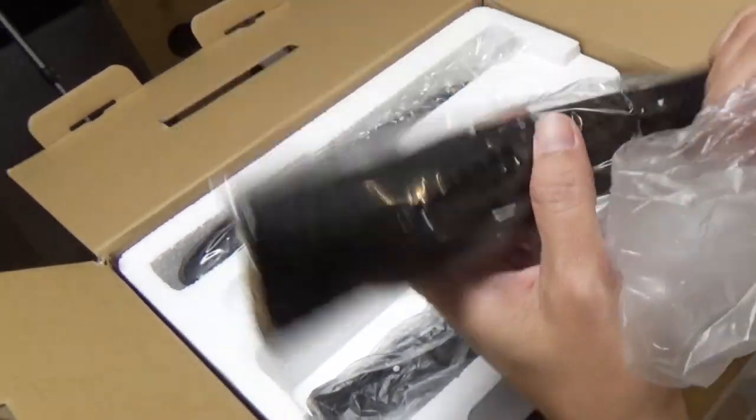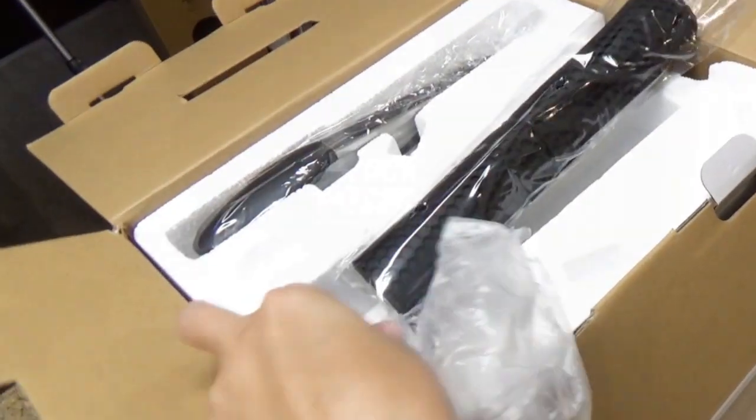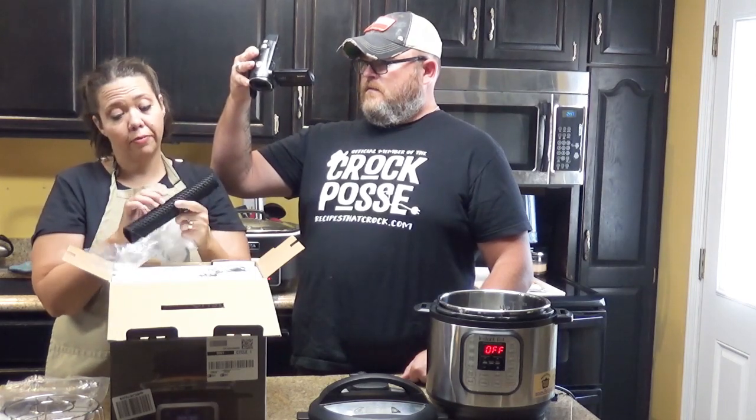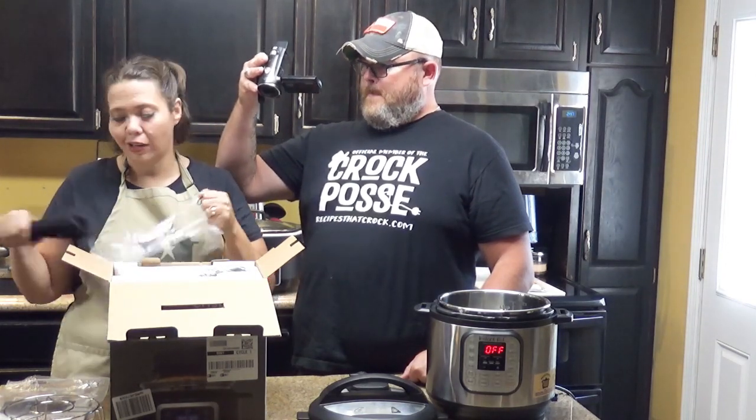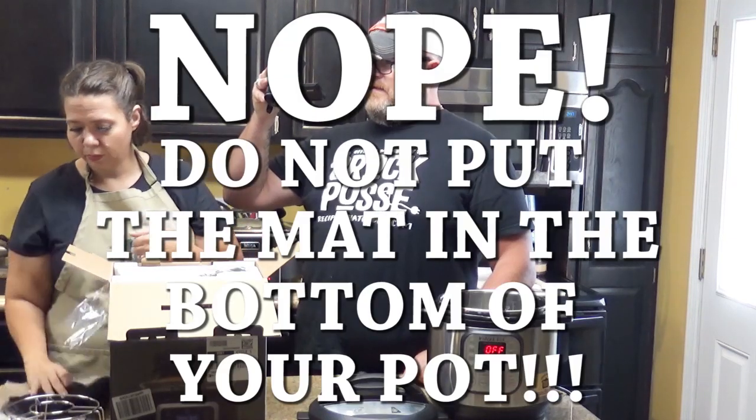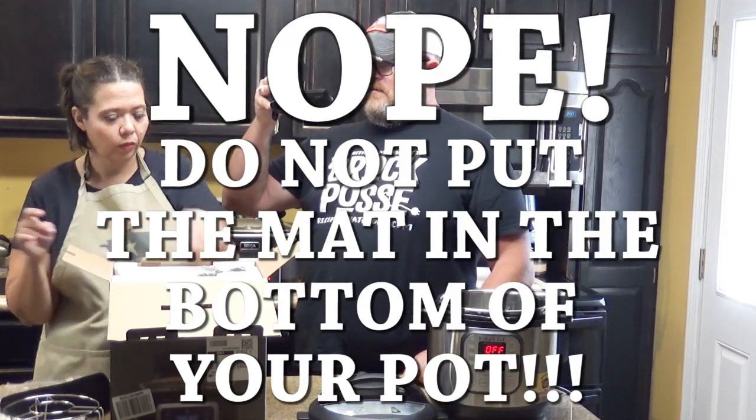All these gadgets always come with little gadgets you may or may not use. I think this is to help — I don't know. Honestly, I'm not going to pretend like I do. So this goes, I'm assuming, in the bottom of your pot. It's like a silicone mat.